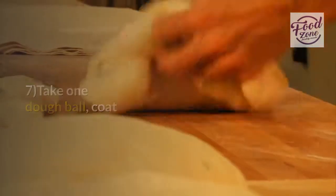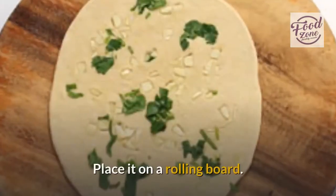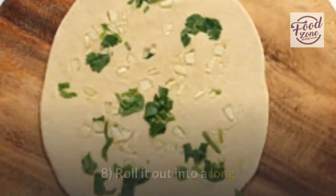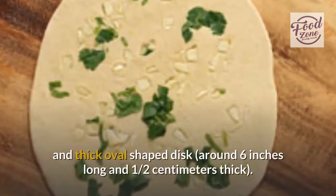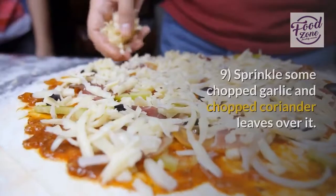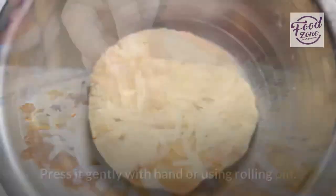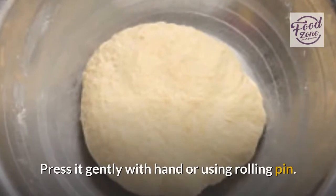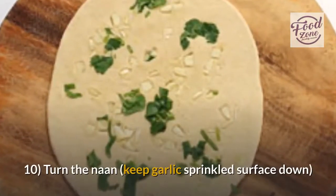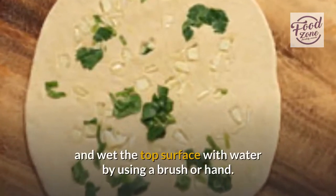Step seven: take one dough ball, coat it with dry flour, and press it a little to flatten it. Place it on a rolling board. Step eight: roll it out into a long, thick oval-shaped disc, around six inches long and half a centimeter thick. Step nine: sprinkle some chopped garlic and chopped coriander leaves over it and press gently with your hand or using a rolling pin. Step ten: turn the naan over, keeping the garlic-sprinkled surface face down, and wet the top surface with water using a brush or hand.